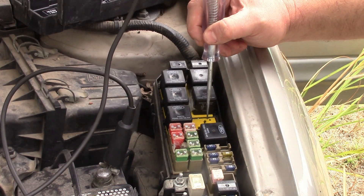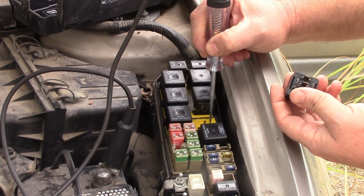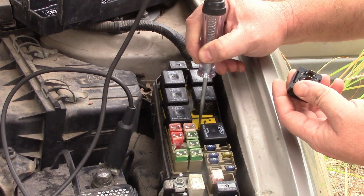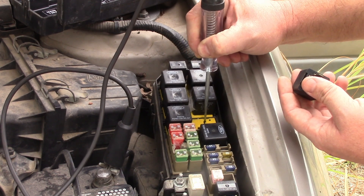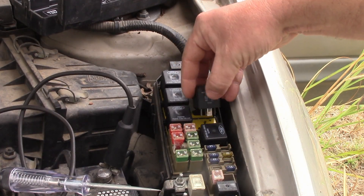With the key on, the right-hand side has power, so that means the switching neutral is on the left-hand side and the power to the fuel pump comes out the top. I'll go ahead and stick this back in and we'll look at the fuel pump.